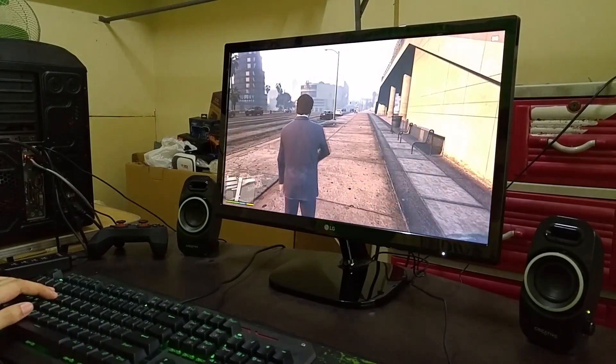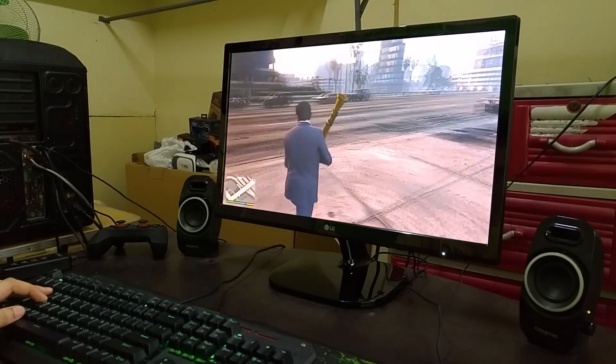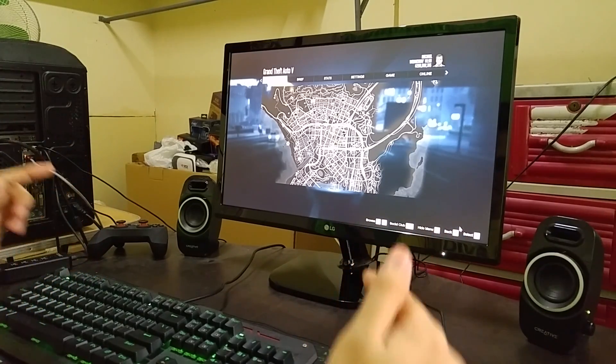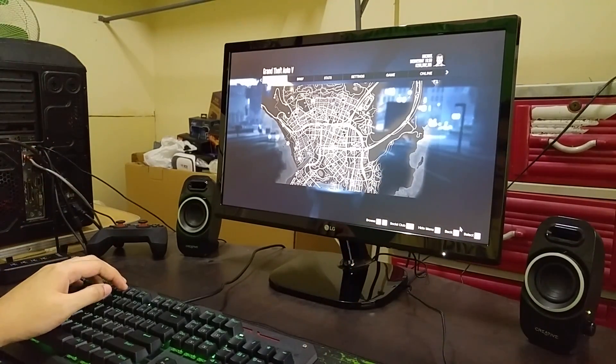That's going to do it for this short video on the LG 22MP48HQP. I can't be sure this is the best budget 1080p IPS panel right now, but it's definitely a steal and worth it. If you want to check this out, I'll leave the link in the description.